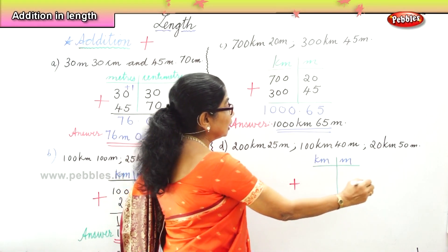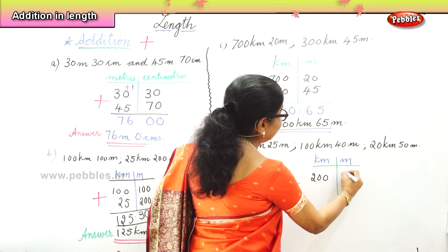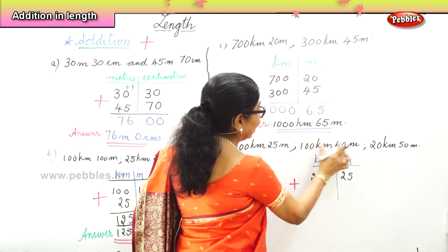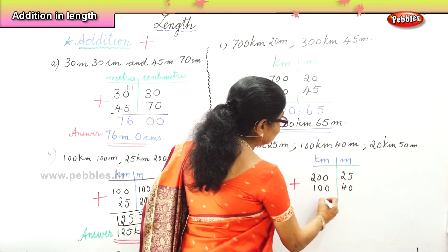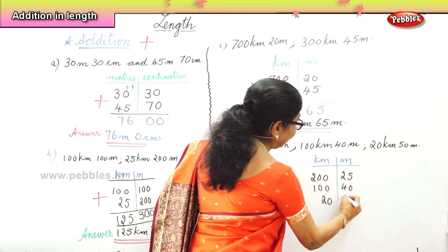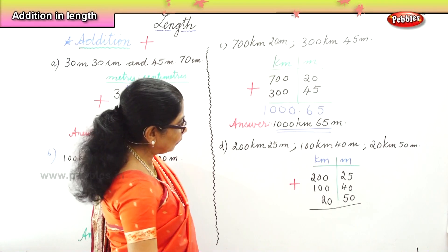First: 200 kilometers, 25 meters. Second: 100 kilometers, 40 meters. Third: 20 kilometers and 50 meters. Now we have to add all of this, so we must be very careful.